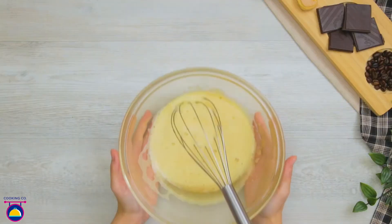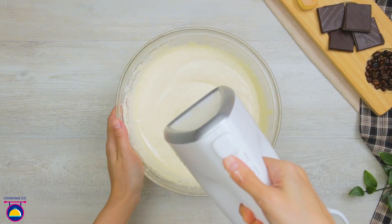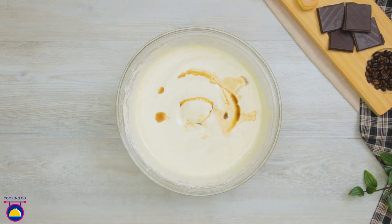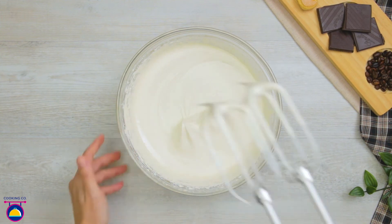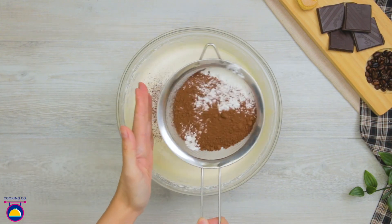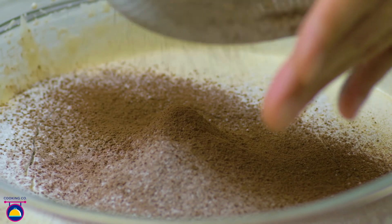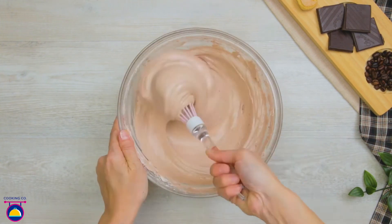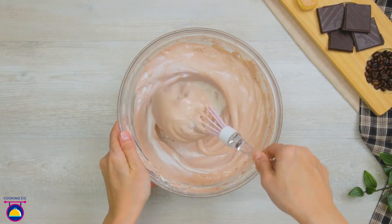Remove from the heat and then whisk further. Add 1 teaspoon of vanilla extract and 10g of honey and whisk these into the mixture too. Now sift in 100g of cake flour and 10g of cocoa powder, getting rid of all the lumps. Mix everything together by hand with a whisk. When combined, add 50ml of milk and stir that through.